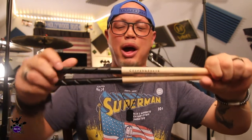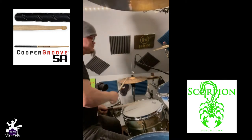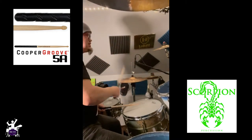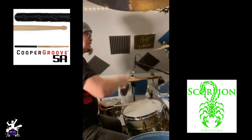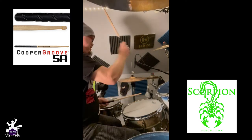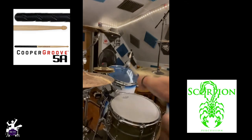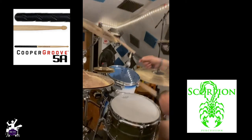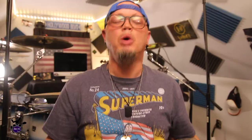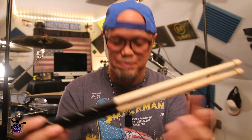I've put them through the test with some different stuff — more than what we're going to show you — but let's take a listen. [Cooper Groove drumstick demo] Okay, cool — those are the Cooper Groove drumsticks. I really dig them.